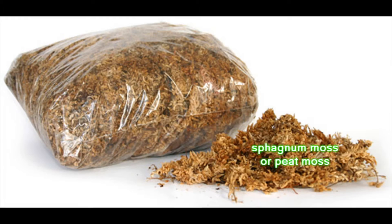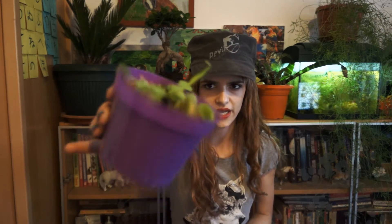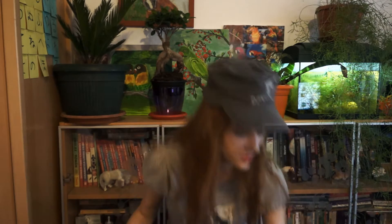For soil, you can use sphagnum moss or peat moss. I use this kind of stuff right here — I got it from the pet shop. It's usually used for reptiles.